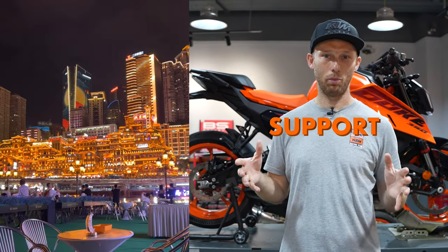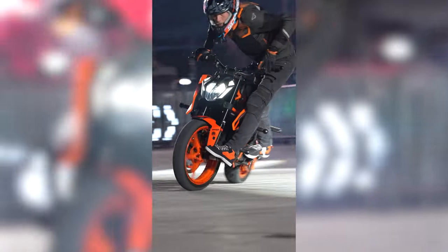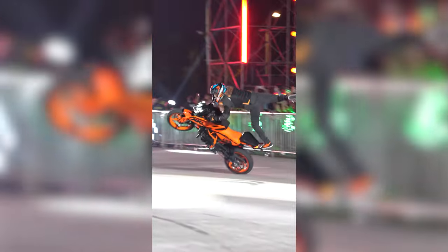Building a stunt bike usually takes a few days time if you do it alone, but I'm here in China and I will have the support of the local crew and we are getting ready for a big show. So that's why I will have people around me, I will not do it alone. Let's start wrenching.